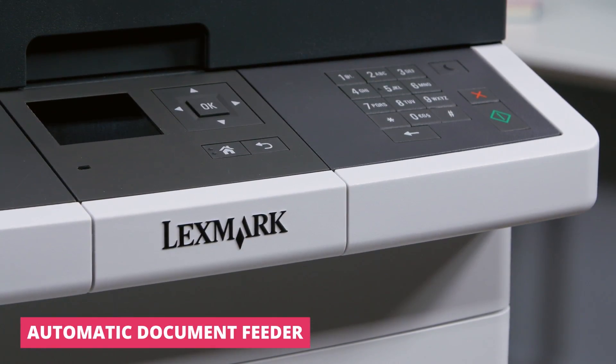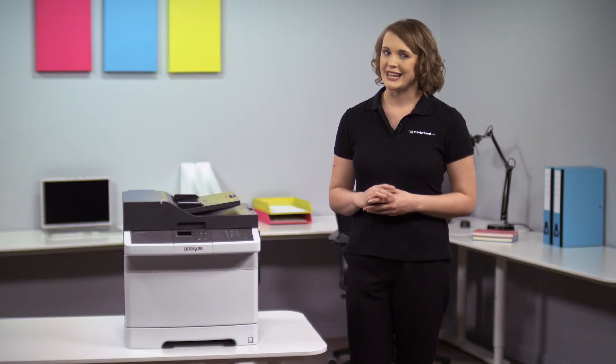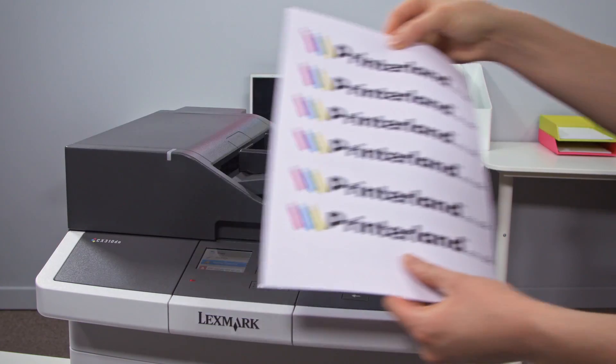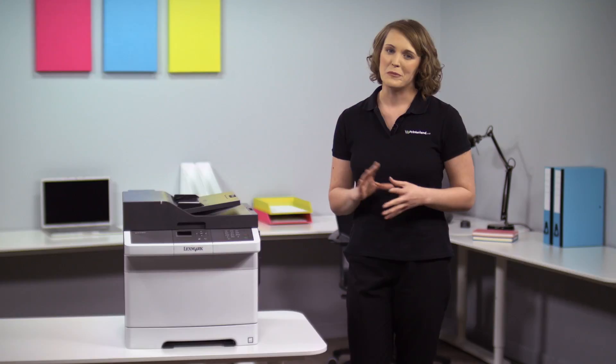The Lexmark CX310DN can print, scan and copy all in one compact machine that won't take over the office. The CX310 has a variety of cost saving features — for example, it comes with automatic double-sided printing which can reduce your paper usage by up to 50%.